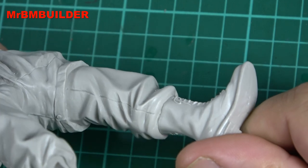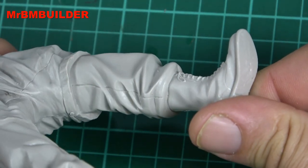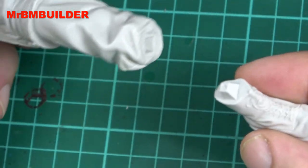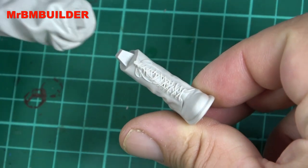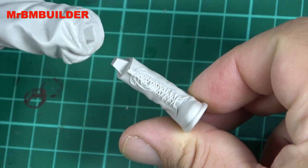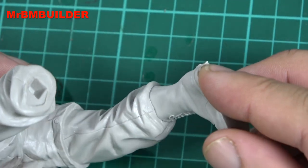Not much putty required there, if any at all actually — look at that, it's a fantastic fit. Let's have a look at the other one. Here's the other one — look at the laces on that thing! I don't know if they'll show up but that is cleanly cast. We'll whack this one in, and again a beautiful fit.